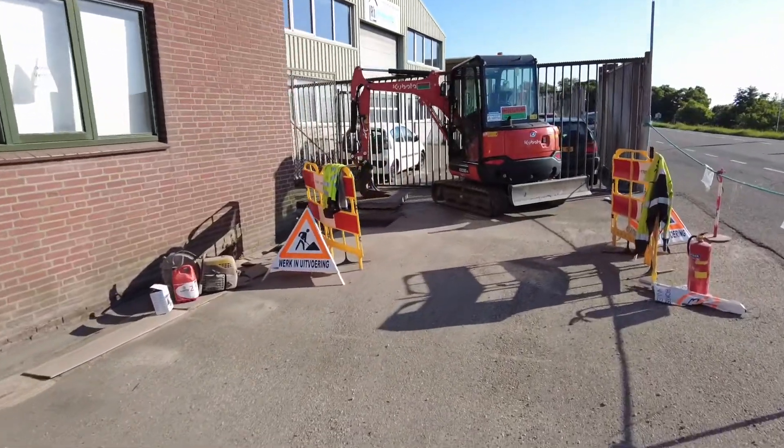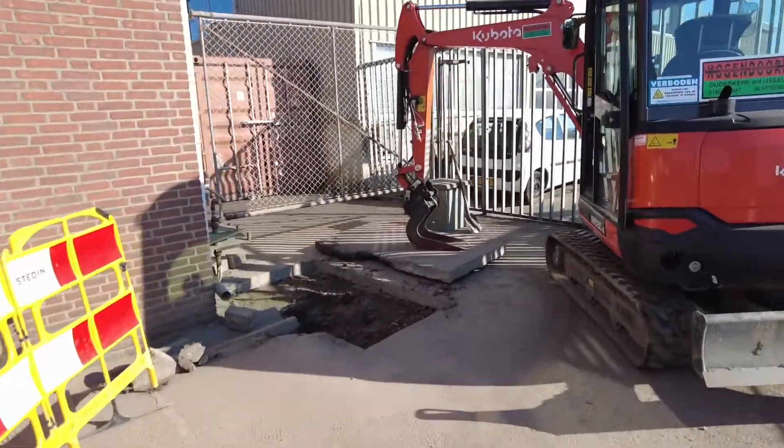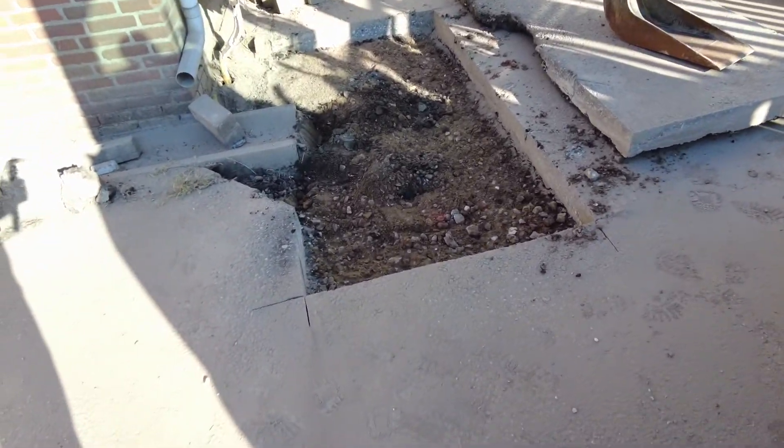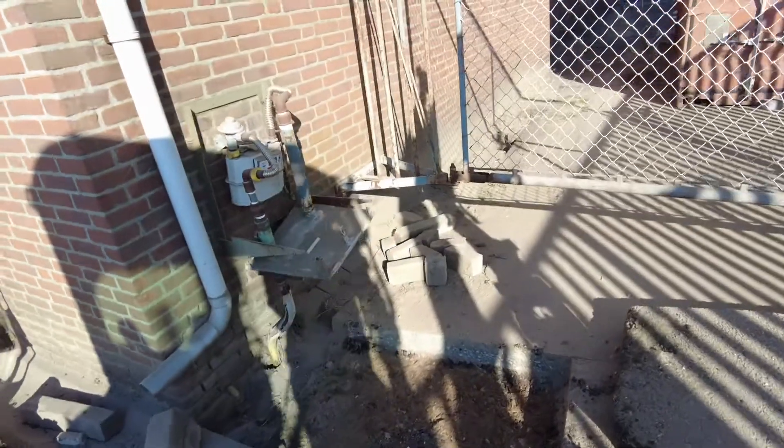It's a whole complex here. They have to dig up the pipes and that's why they make a hole in the ground. And here's the old gas meter.